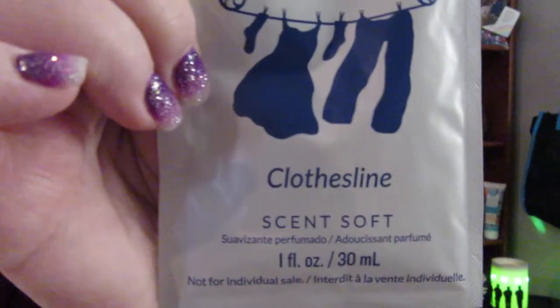We also have a laundry line item called Clothesline. I love their laundry products. I was using the Scentsy Club subscription for the laundry products until I had enough stocked up, then I switched over to the Whiff Box. I can always go in and change it back. I love getting these every month — it's a great gift too.